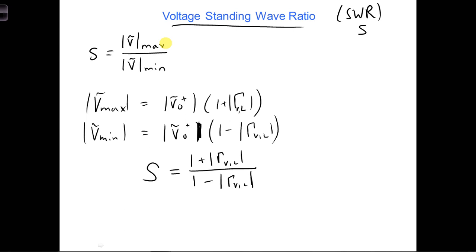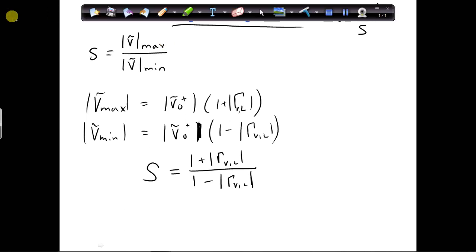Next, what is the smallest possible VSWR value that we can have?